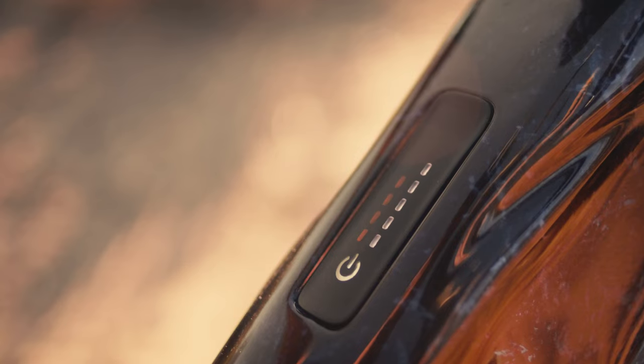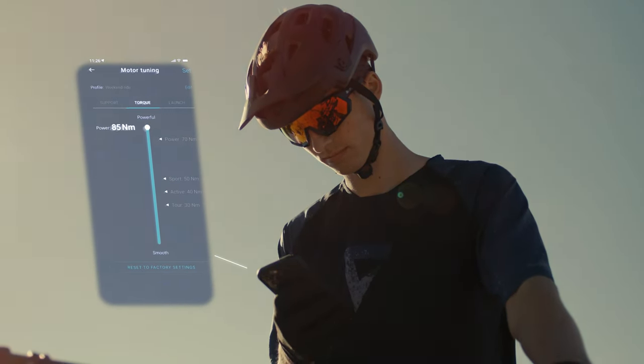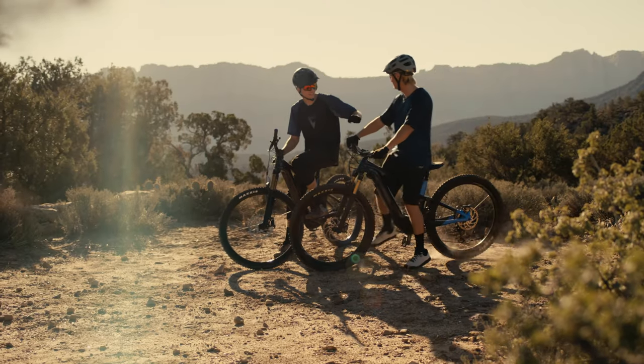Riding with friends on full power e-bikes? Crank it up to a full 85Nm and let it rip!